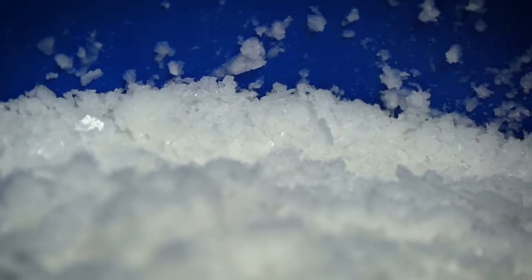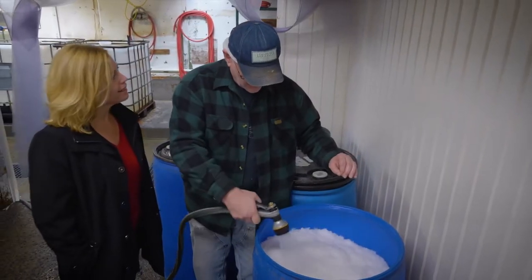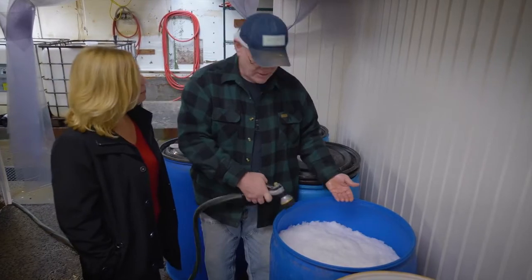The barrel sits here until it's full, then it's moved back there — that's where I rinse it. It looks like washing away a lot of the salt, but what's actually happening is it's compacting, and what gets washed away is the calcium and magnesium compounds.